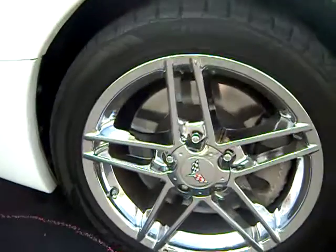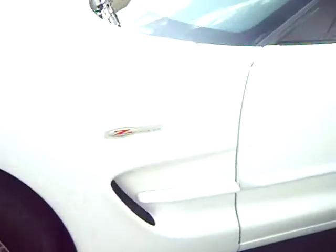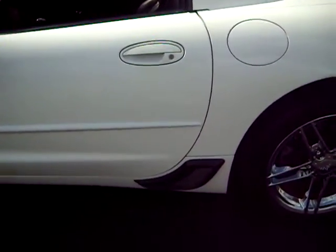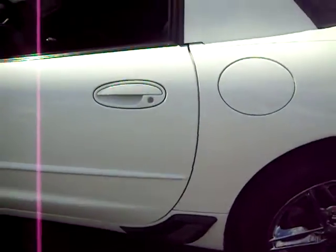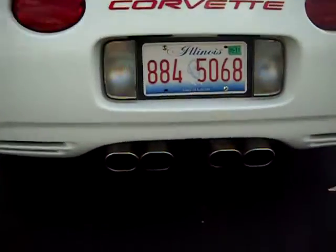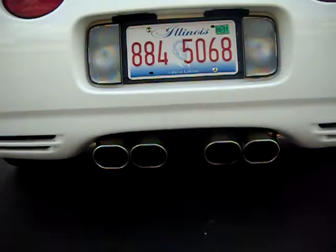See the Z06 emblems. These are polished rims. Hopefully this isn't too bright out here. Cosmetic brake ducts. Route 66 pipes.